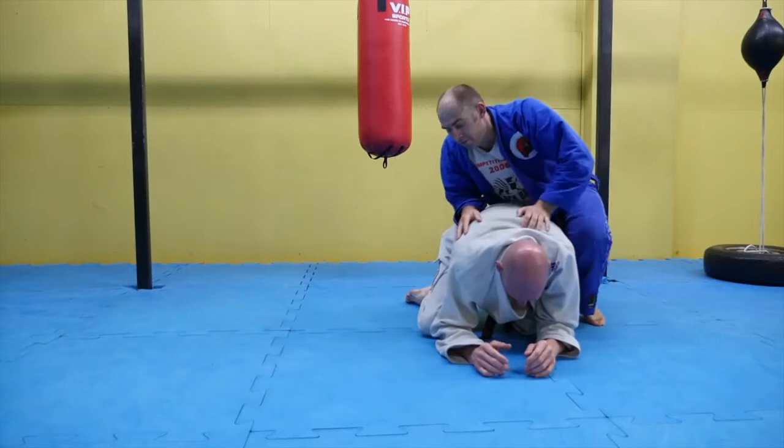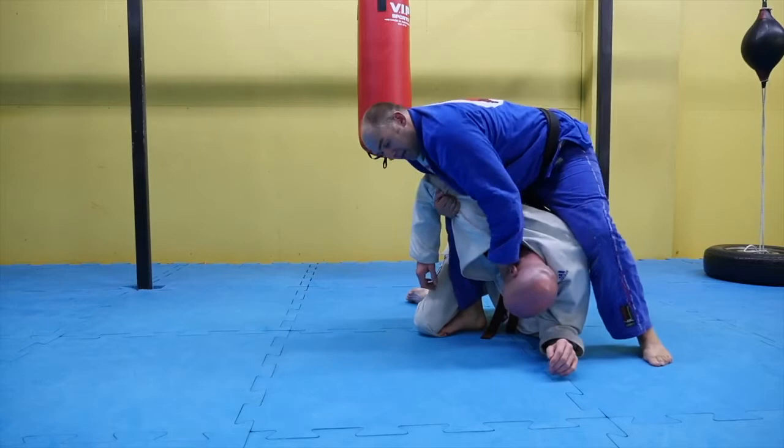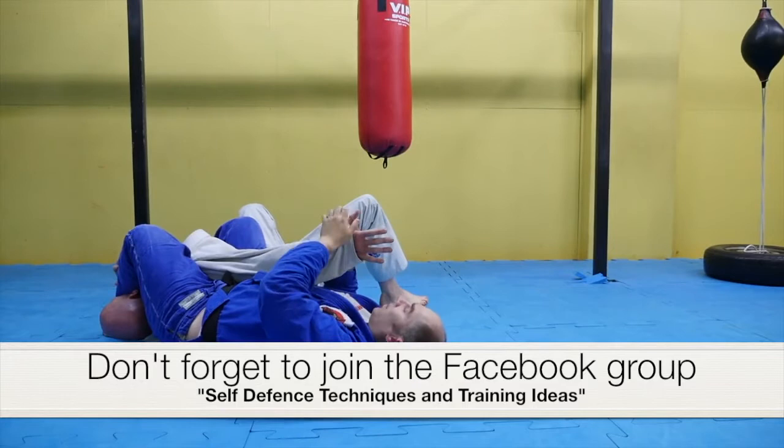So once more — rolling arm bar from back control. Right foot in, right hand under, lift up and crush on your right thigh. Left hand goes through, got the far collar, can't hide his head. Left foot over the top, let go of the hand, post on the floor, look to my left, roll on my right shoulder. Straight to here — heels down, pull your heels to your butt, thumb up, fingers down, lift your hips.